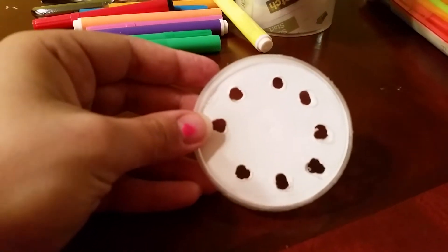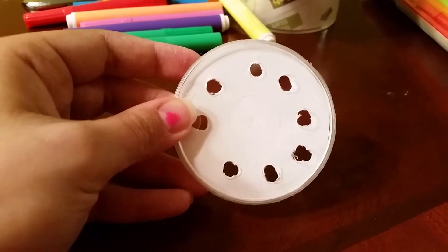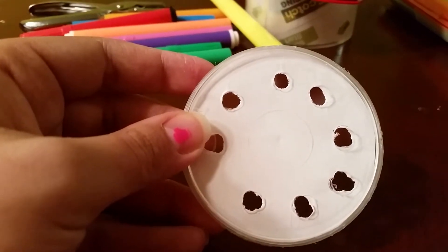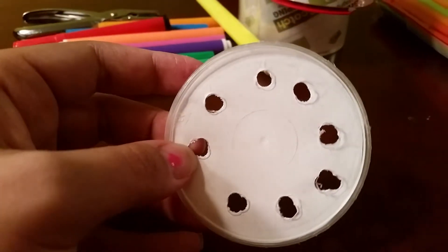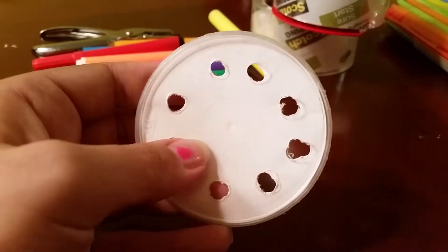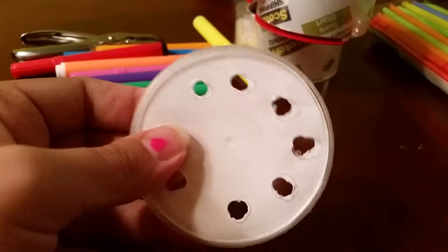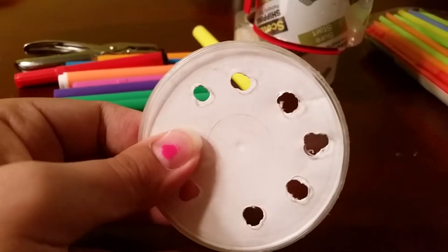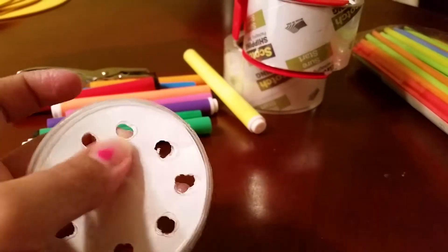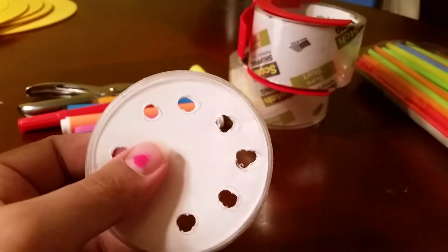The first thing I did was take the top and punch holes in it. Just one single hole punch circle wasn't quite big enough, so I punched around them to make them a little bit bigger so that the straws would fall through without getting stuck. Then I took a white piece of paper, glued that on the bottom, and punched the same holes through just so that it wouldn't be clear.